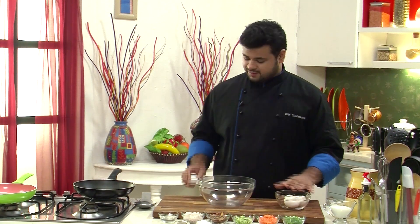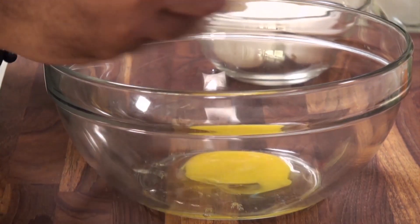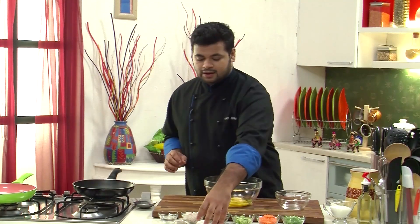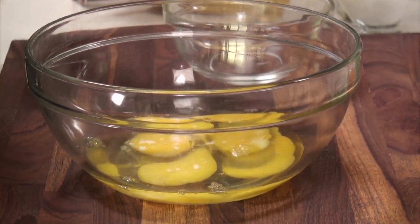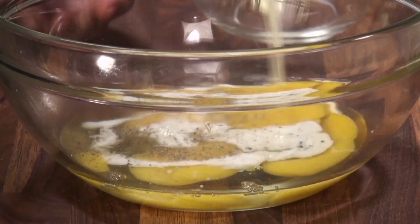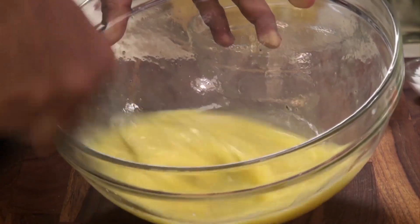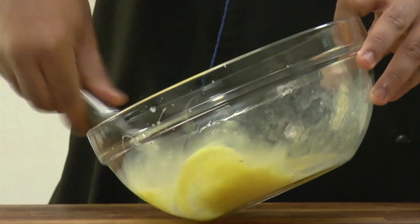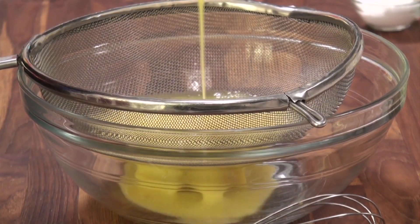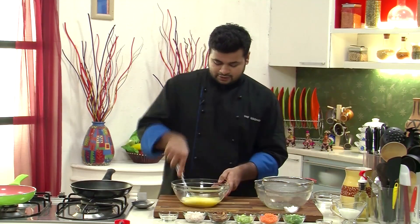This is a very simple preparation. First I'll break some eggs. Now into this I'll add some seasoning — that is salt, some crushed black pepper, milk, a little bit of vinegar — and I'll give this a nice mix. After mixing, I'll strain the eggs just to make sure that the mixture is nice and light.